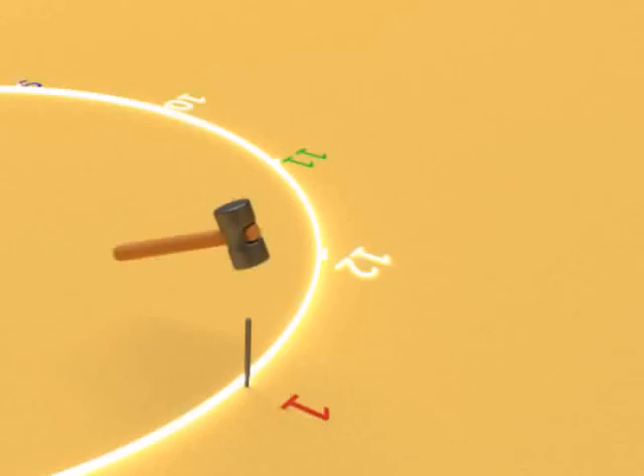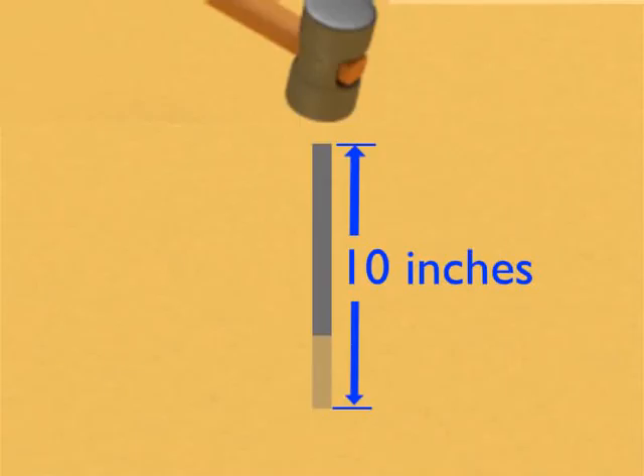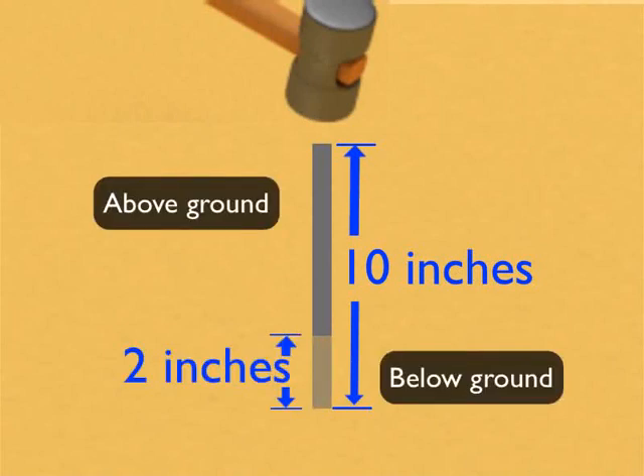Next, hammer 12 ten-inch steel rods all along the marked circumference. Hammer the 10-inch steel rods up to 2 inches in the ground. Remember that they have to be removed later.